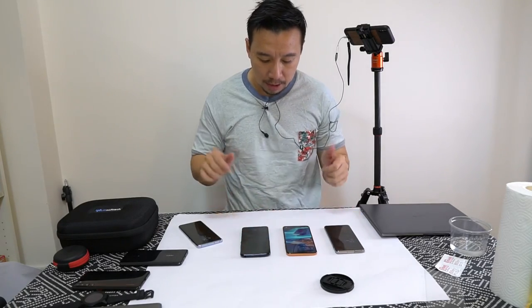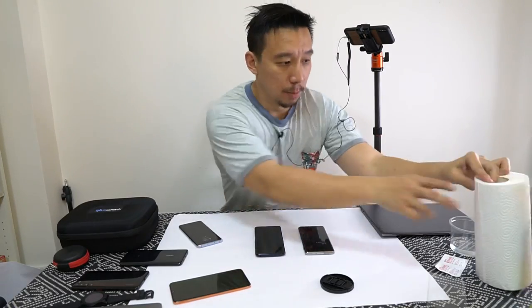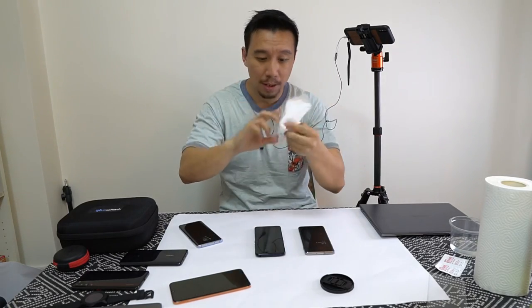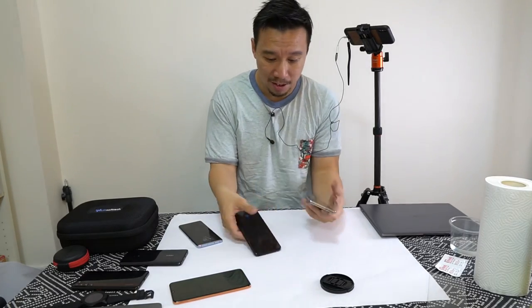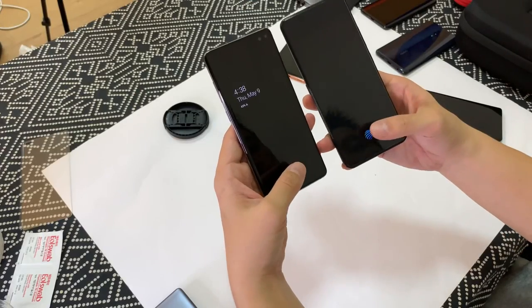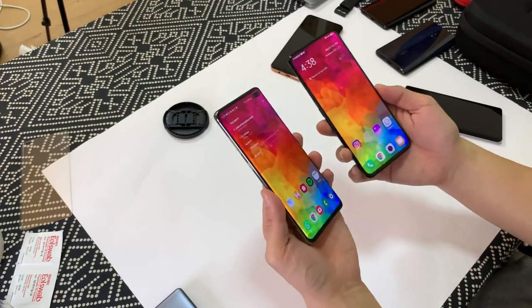So what we're going to do is try the ultrasonic versus optical first. I'm going to wipe my thumbs just because I don't want anyone to accuse me of shenanigans. Okay, the Vivo's optical scanner from Goodix clearly won this round.